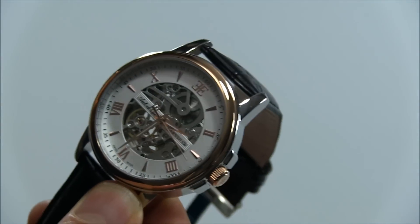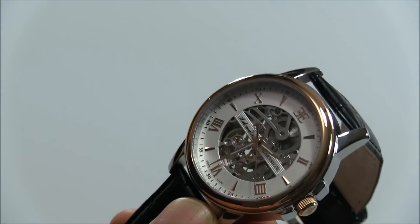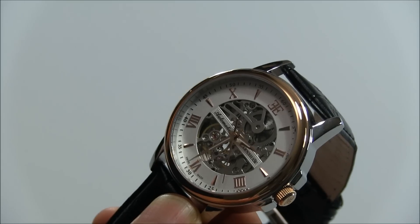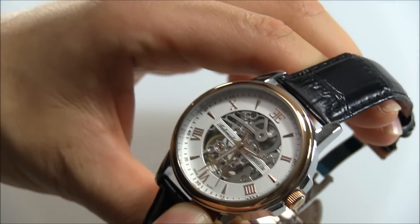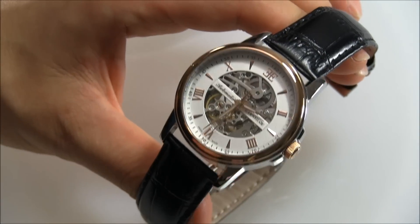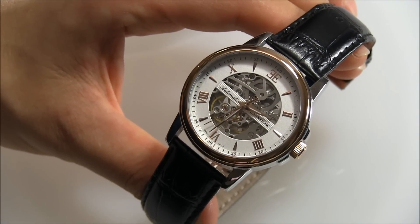But overall, for 399 euros, you're getting a cool automatic Swiss-made watch that's skeletonized. It's decent to look at and there's a lot of demand for things like this. This is the Earnshaw Beagle, and you can see the full review on Blog2Watch very soon. Thanks.